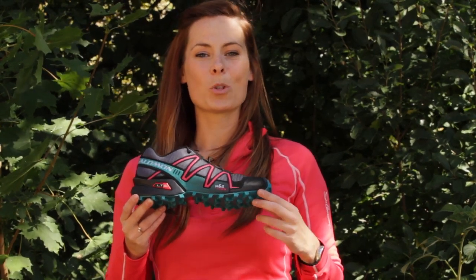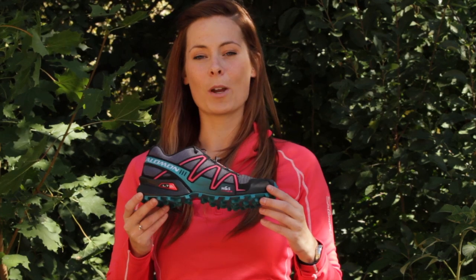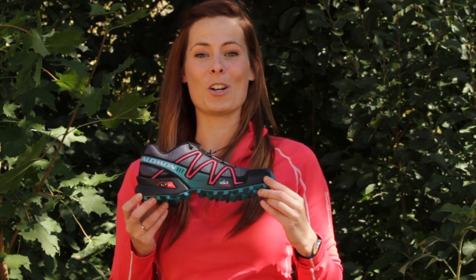Hi, I'm Amy with Salomon Sports and this is the Salomon Speed Cross 3 for women. New for fall/winter 11-12, the Speed Cross 3 is the latest version of an iconic trail racing shoe that is lightweight and aggressive.